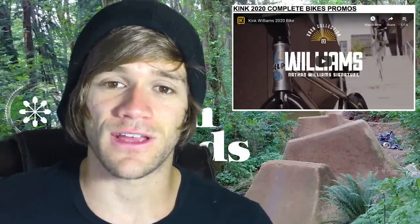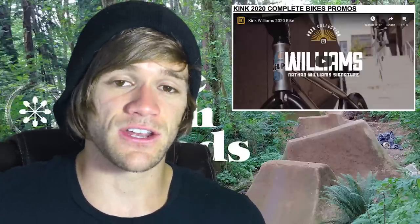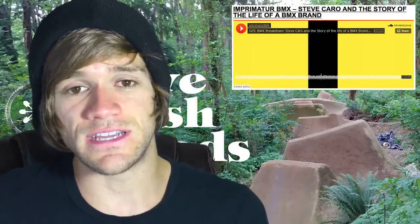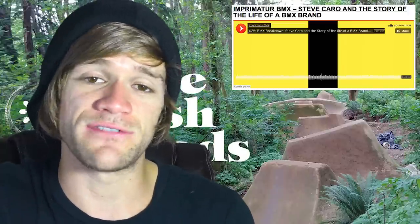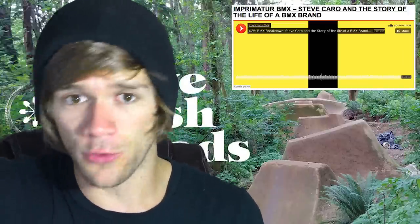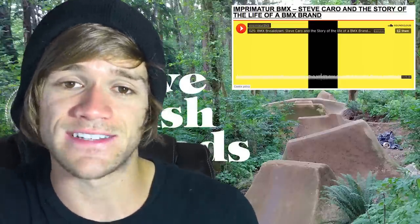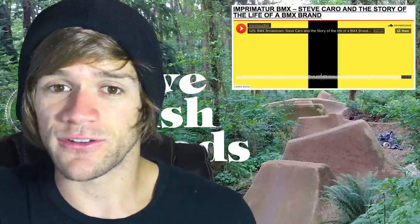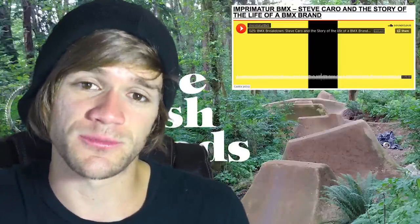We can move on to the interview section, and I've only got one thing to talk about: another Imprimatur BMX podcast, this time featuring Steve Caro. Steve owns and operates one of the very few remaining rider-owned and operated BMX shoe companies — SCG Shoes — and I've heard a lot of good things about them. If you want to check out the podcast or anything else I talked about today, links are in the description below.